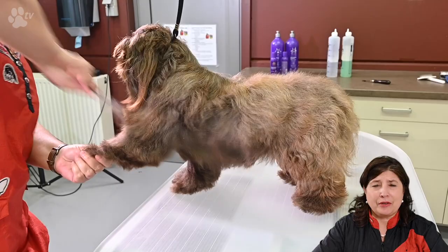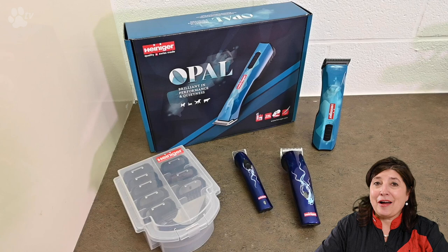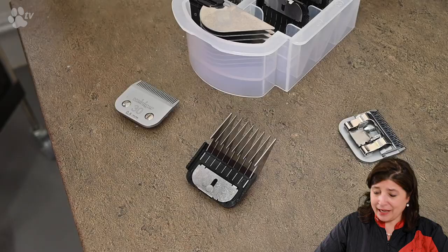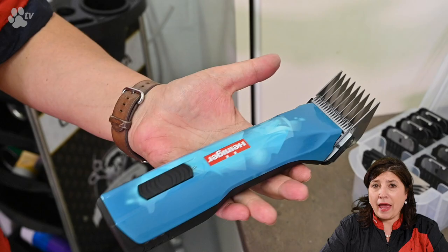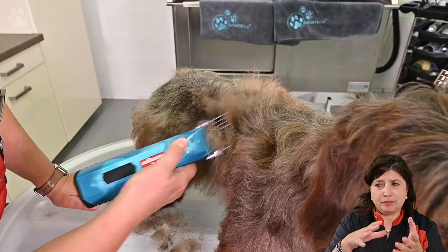I'm very happy to use the new Heiniger Opal clipper today. This is a brilliant clipper with a lot of performance — it's very quiet in use and it fits fantastically in our hands. Because it's commercial and we need to work fast, I am using the new Heiniger attachment combs and I'm using the 16mm. You don't have to think about the lines because always when you use the attachment combs it's everywhere the same length. I'm going against direction because when you go against direction it's cleaner and faster.